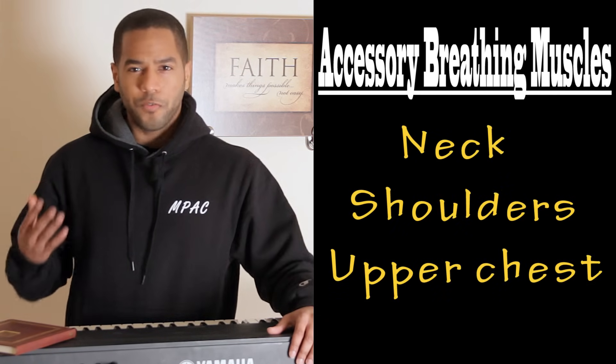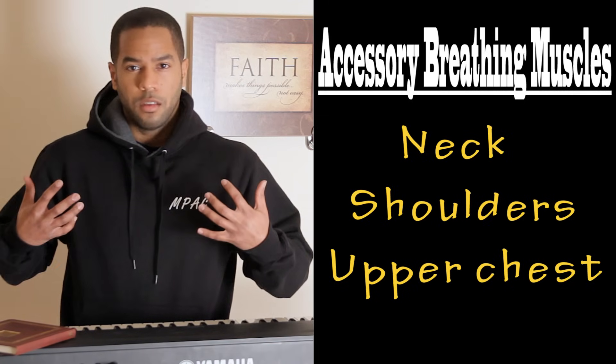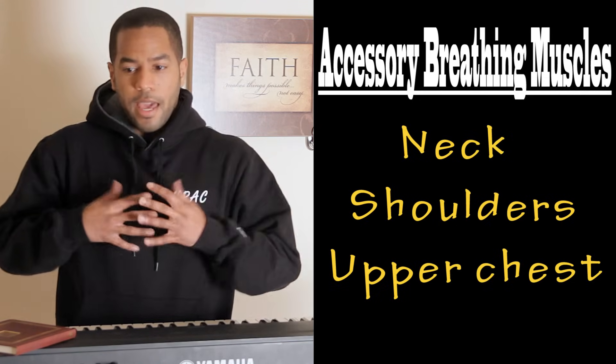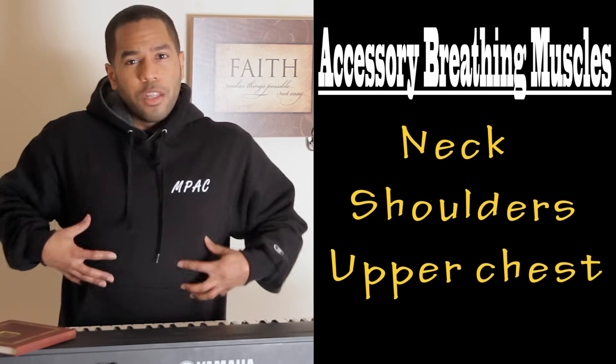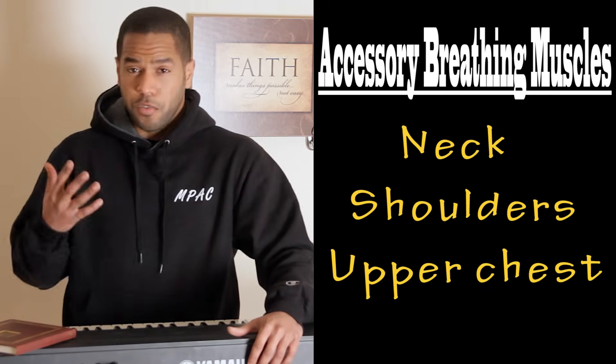Most singers that come to my studio for the first time utilize far too many accessory breathing muscles when inhaling. This means you're already tight before you begin, and you're only utilizing the upper portion of your lung capacity — when most of your lung tissue is not only lower but also in the back. The solution is to learn to breathe low, using the longer, stronger muscles of the torso to draw breath in.